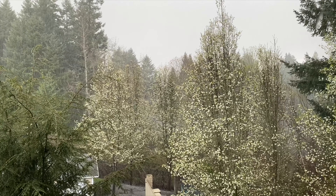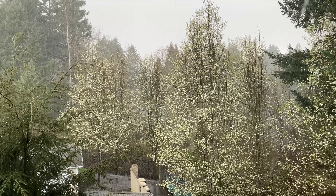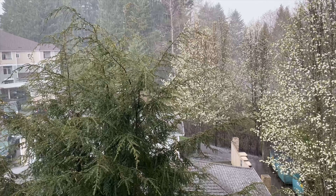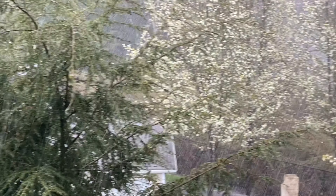Is the steam making my skin look beautiful? Look at this madness. It's pouring down rain. My mistake — it's not pouring, it's hailing. Yeah, that's definitely hail.